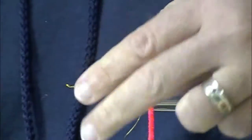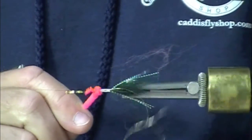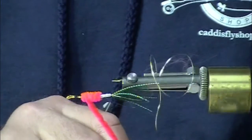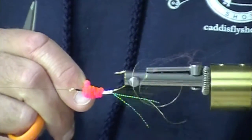One of the key characteristics of this fly is black and fluorescent flame. So here we have those key features in this fly. I'm thickening up that body a little bit.